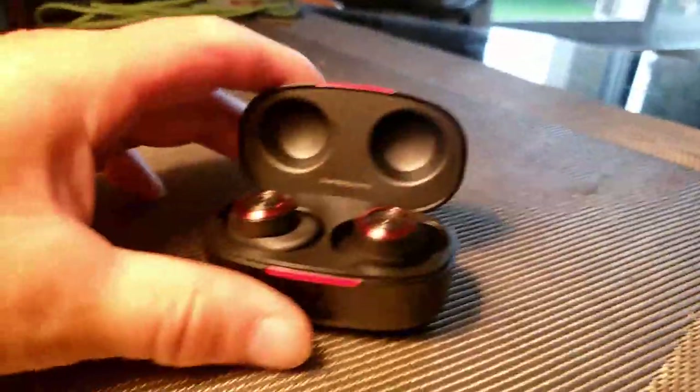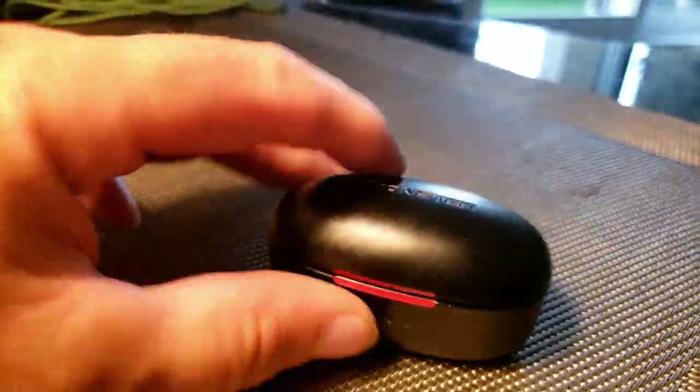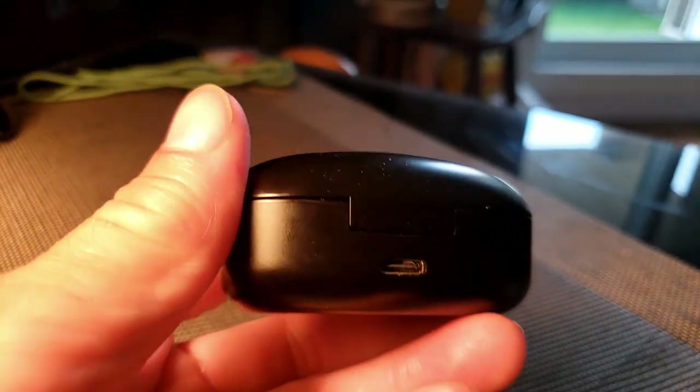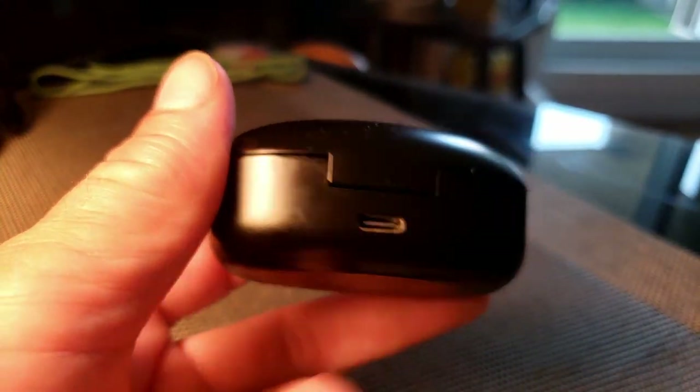For someone on a budget, these are a good cheap pair of earbuds to get. You can find them on Amazon for around 80 bucks, maybe even cheaper when they go on sale.